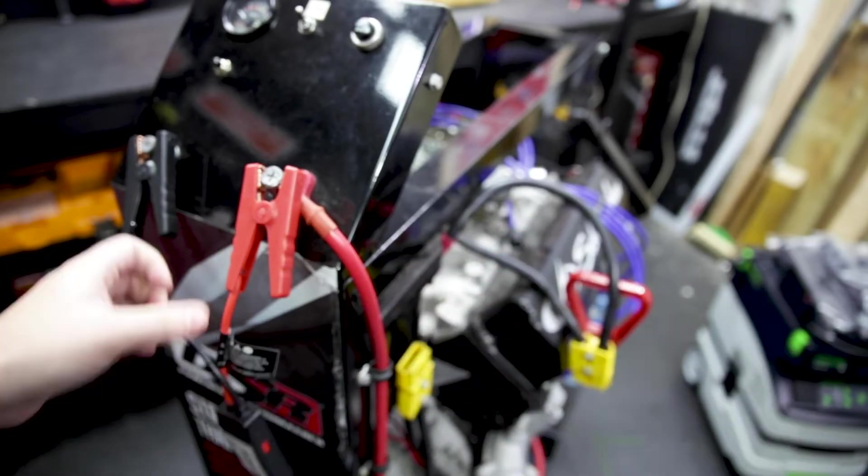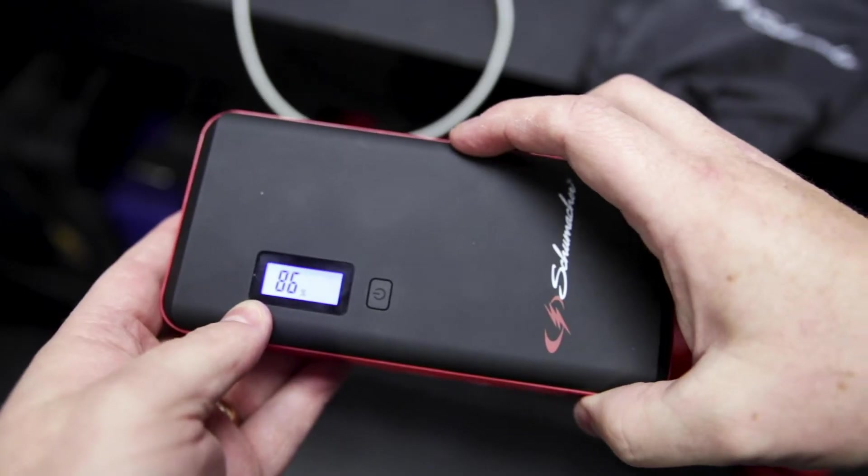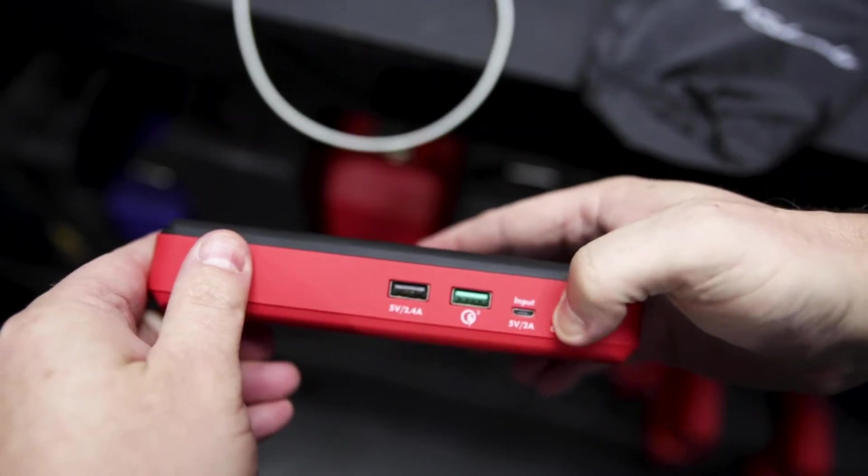Once you've successfully started your engine, unplug the smart cable from the unit and then the clamps from your battery. Power the unit down and recharge it, ready for the next time you need to start your car.